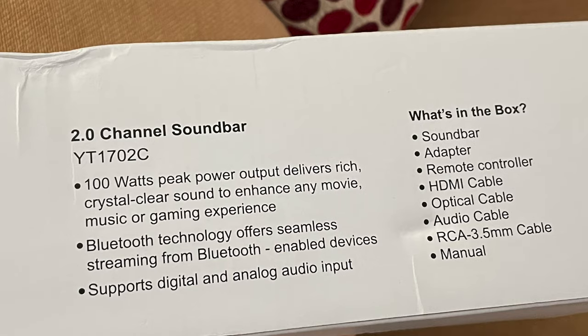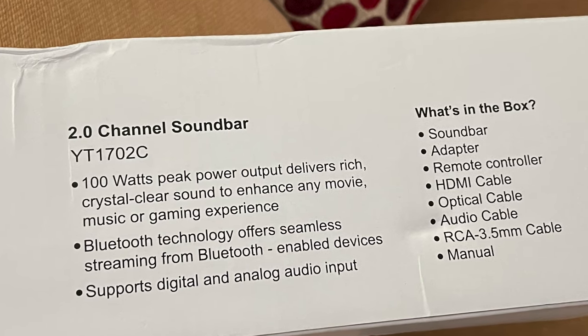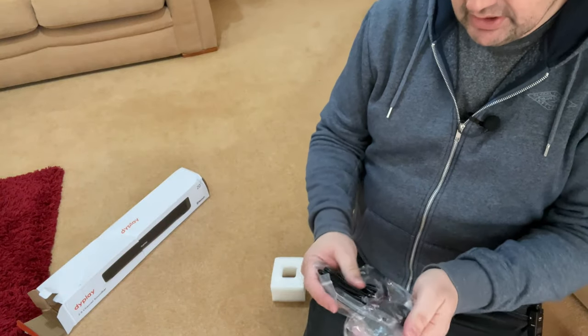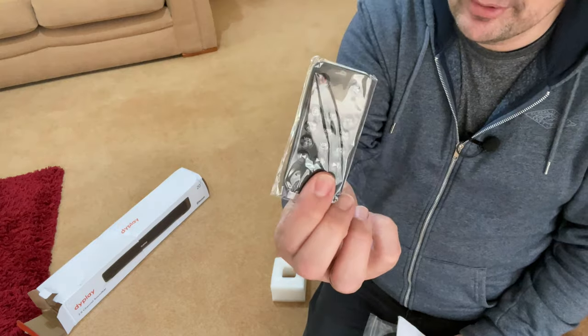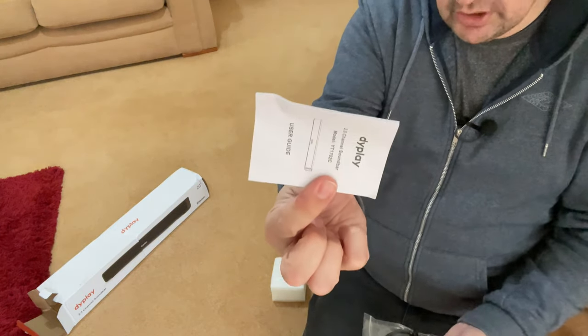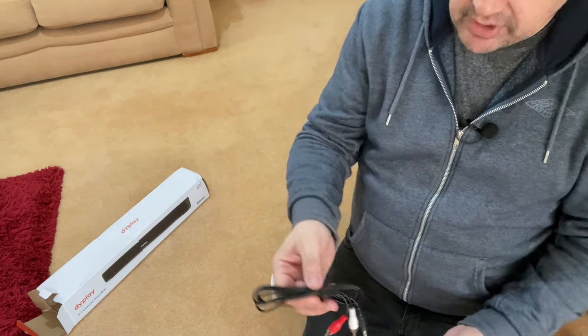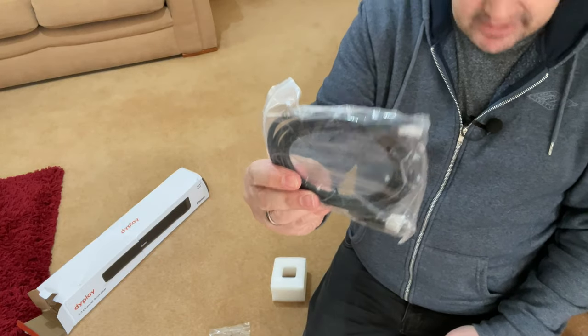What do you get in the box? You get the soundbar, an adapter, a remote controller, an HDMI cable, an optical cable, an audio cable, a 3.5mm RCA cable, and a manual. Here are all the cables — the remote controller, instructions, 3.5mm to 3.5mm cable, RCA cable, optical cable, and an HDMI cable.